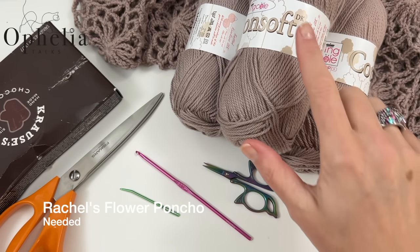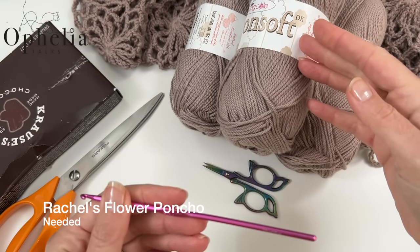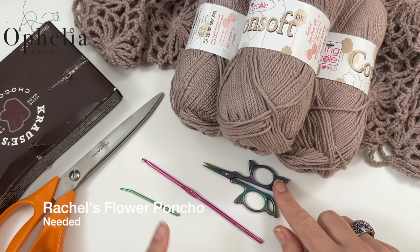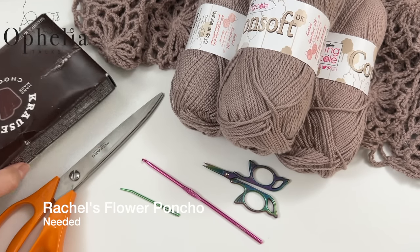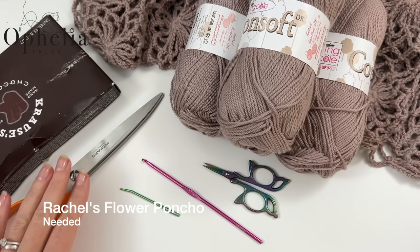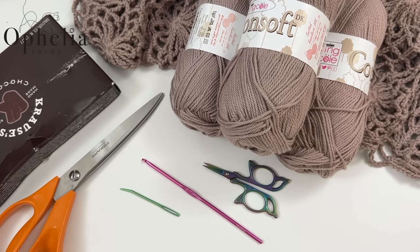This is a DK yarn so you need a hook for DK — I always use a 3.5mm for DK, though it's prescribed for a 4mm, so use whichever you normally use. You'll also need a darning needle, scissors, and a chocolates box which gives a revolution of 12 inches or 30 centimeters for the tassels. The scissors let you cut off lots of strands in one go when winding around the box.